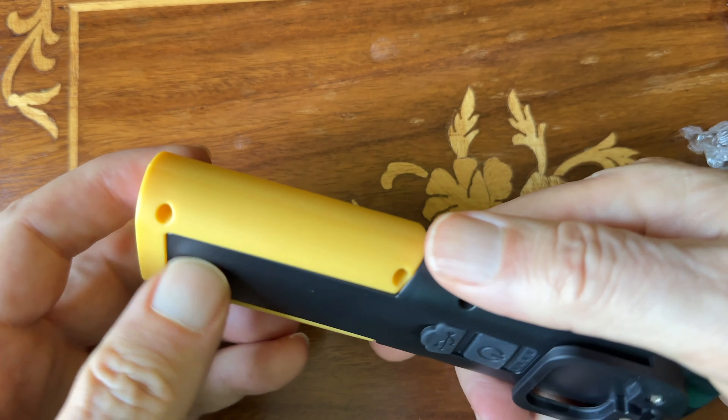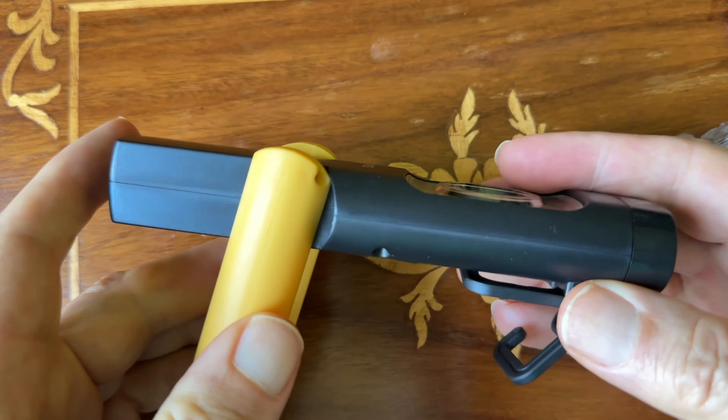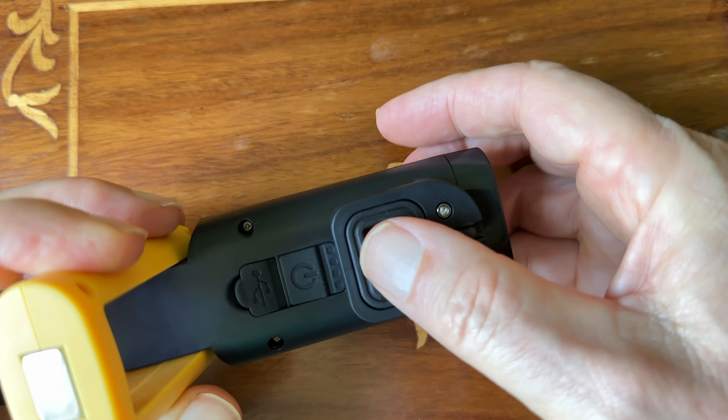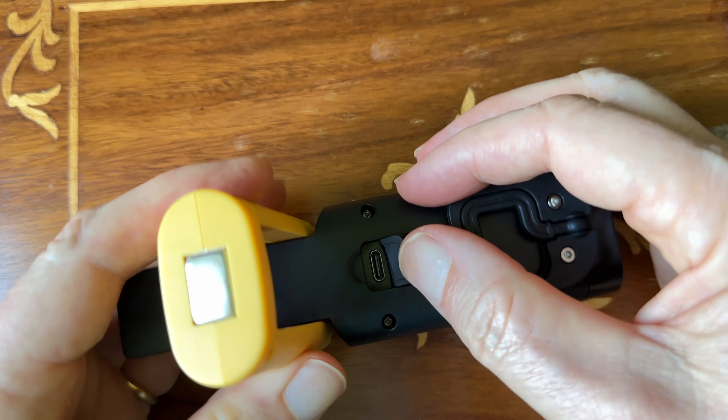We're looking at a Warsun LED work light. It's rechargeable. It has a magnetic base and several modes — a light that goes straight out the end, and then a work light that's more of a floodlight off the front. It can be two different brightness levels for each of those light functions.